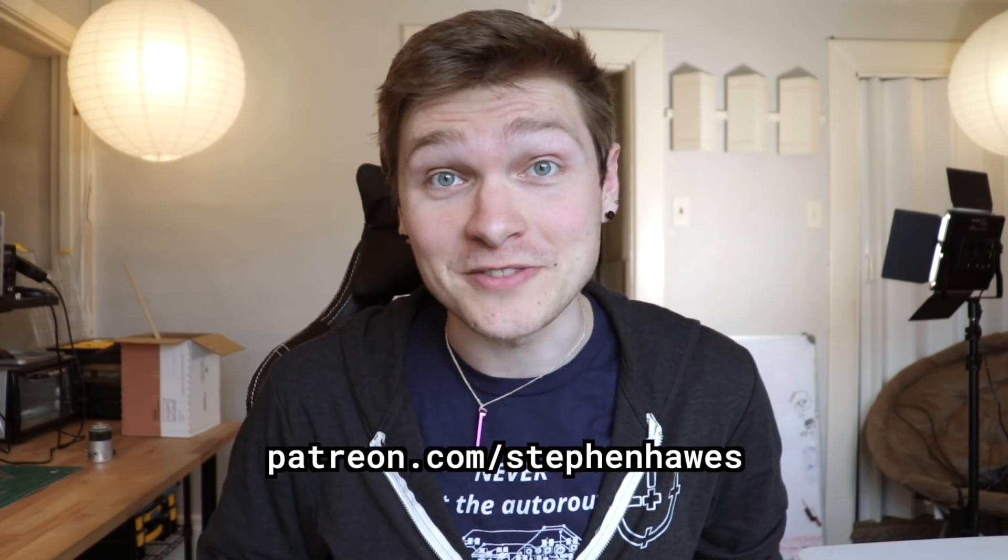That's it for this one. I have a Patreon, so if you'd like to help support me and projects like the Index, there's a link in the description where you can become a patron. Thank you so much for watching, and I'll see you next time.